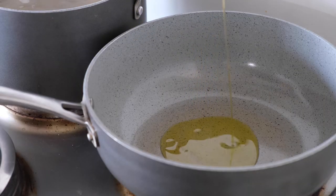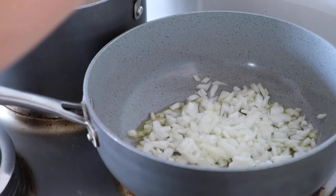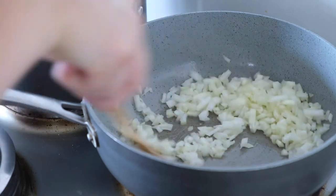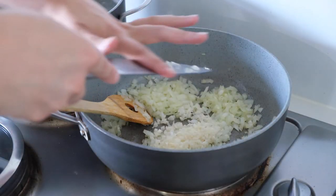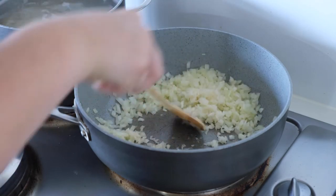Then it was time to get cooking. I added just over a tablespoon of garlic-infused olive oil — you can use any olive oil you want, it doesn't have to be garlic-infused, but I personally prefer it. I cooked off my onions, salted them, then added my garlic and let that all sizzle for a couple of minutes.